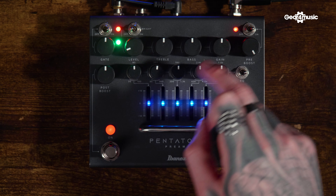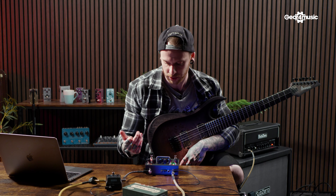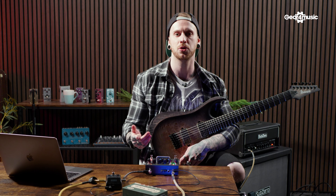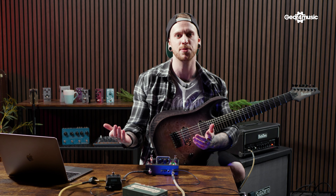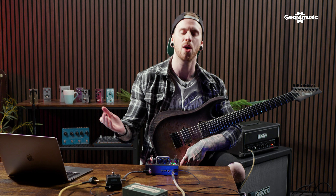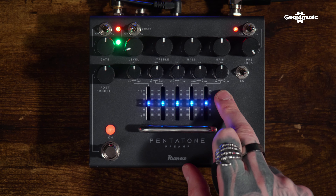We've got treble and bass, and gain to control the master amount of gain we're going to be adding to the signal. The pre boost acts as a boost before the signal hits the general gain staging — same as having like a TS9 in front. We've also got a post boost, which boosts the signal on the way out.